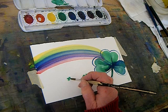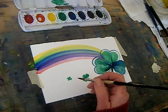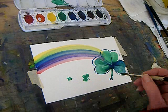Maybe do one four-leaf. So I think that could be a St. Patrick's Day lesson. Thanks.